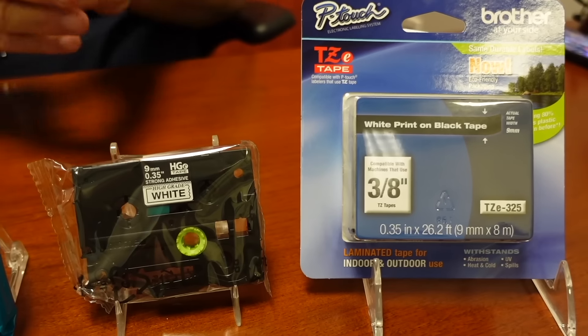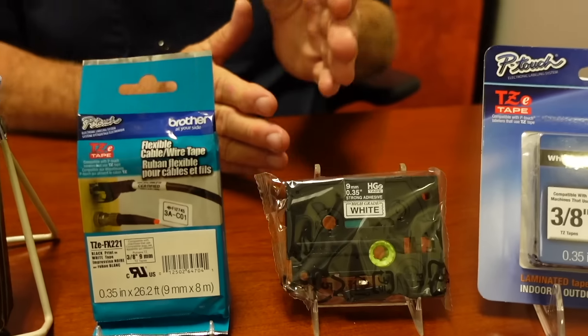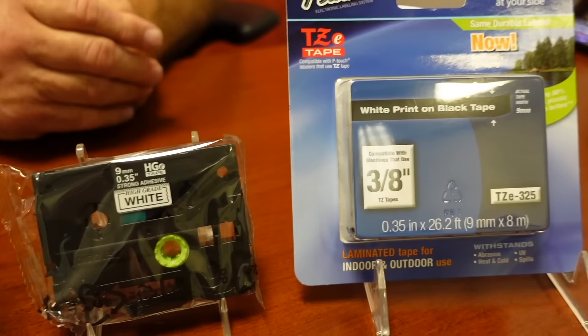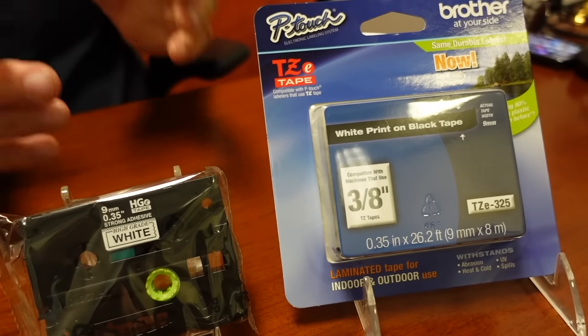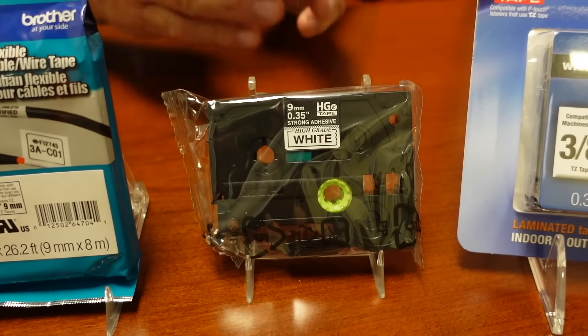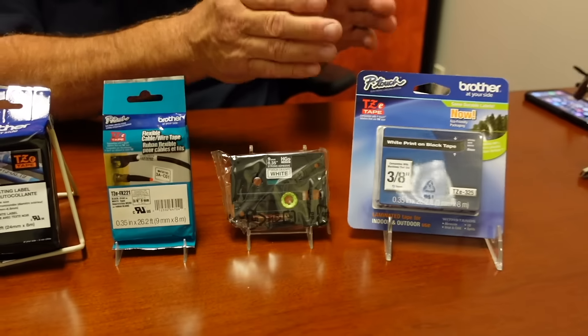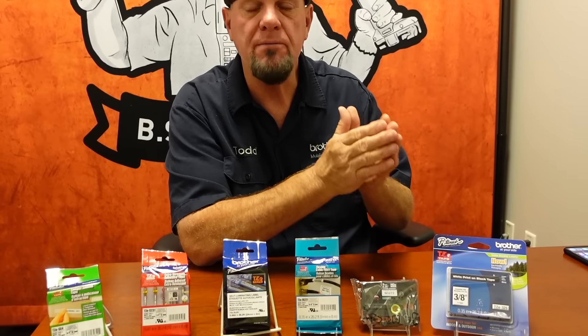We have what's called our contractor pack. The contractor pack, as you see sitting in front of you, doesn't have any of the bells and whistles or marketing — it's just a plain wrapper. This is our HGE tape. Essentially it's the same tape as the TZE, but it's sold in a five-pack and is meant for a smooth, flat surface.